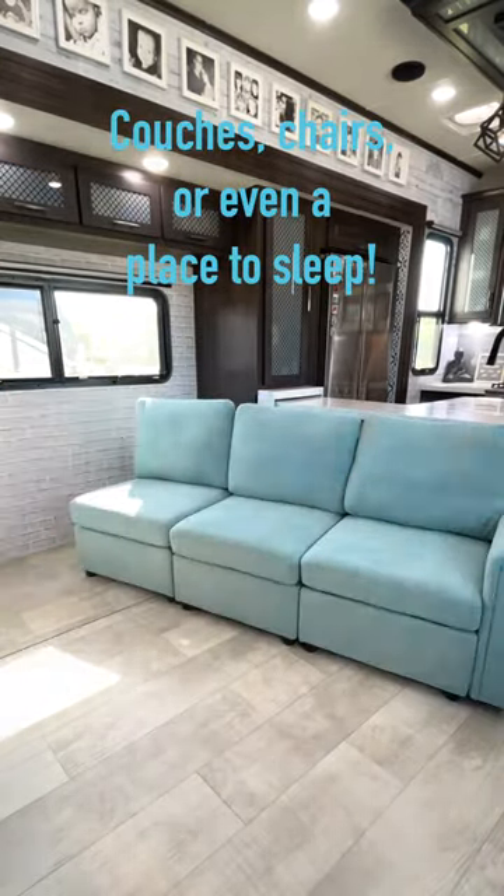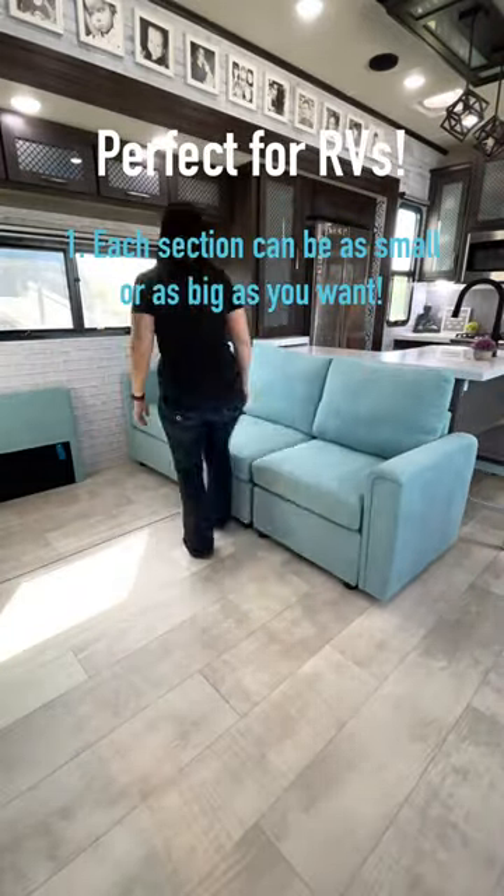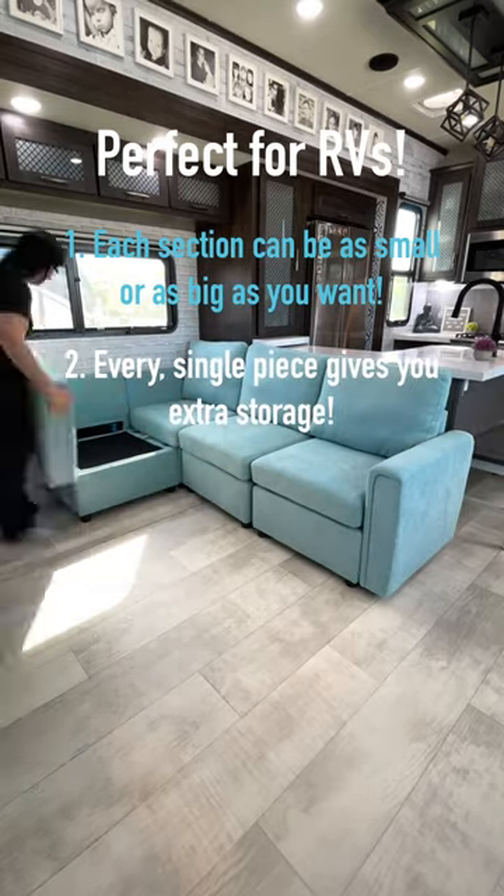Some of the other companies we looked at with similar furniture were way too expensive, or it looked like you basically had to build them from scratch when you received them. I genuinely never even looked at the directions when we got these.